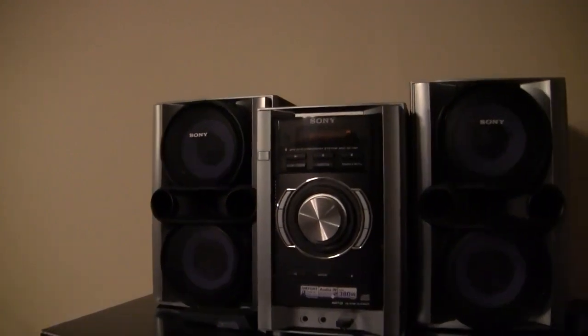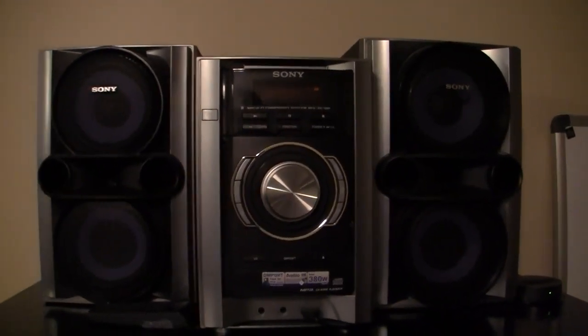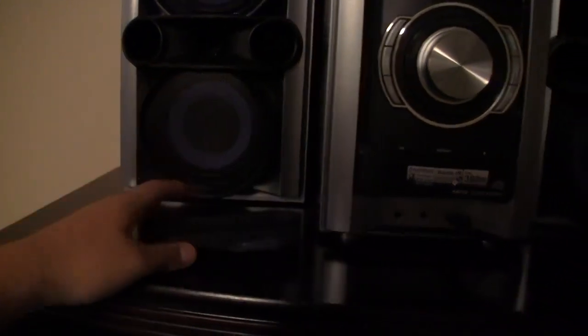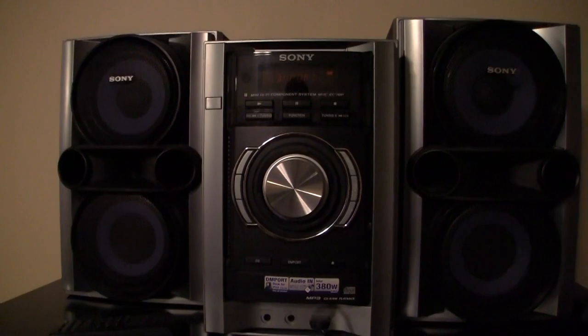On top of the drawer we've got my Sony Hi-Fi stereo system. This is what I use if I'm sleeping or if I want some music before I sleep. Great sound quality. It has this little dock here which I can put my iPod 3rd generation in and it works great. It also comes with a little remote as well, so that's nice. It's lasted me like 4 or 5 years now, so it's pretty cool.